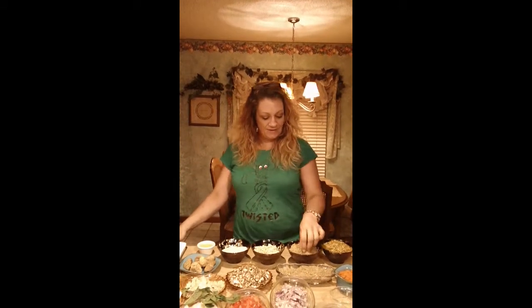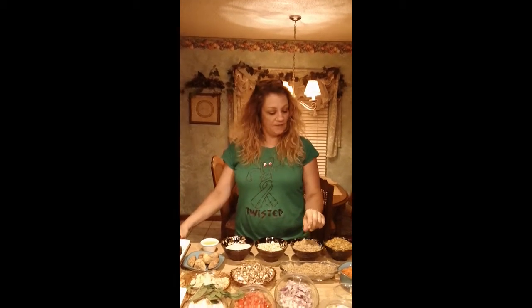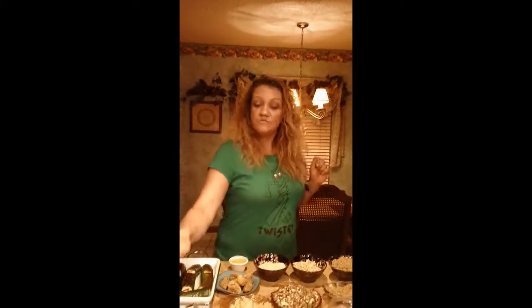Hey everyone, this is Barbara Cockrell and today I have Vicki Sessions. She's going to show you what we're making. So Vicki, tell us what's for dinner tonight. Well, this evening we're going to have a roasted eggplant...